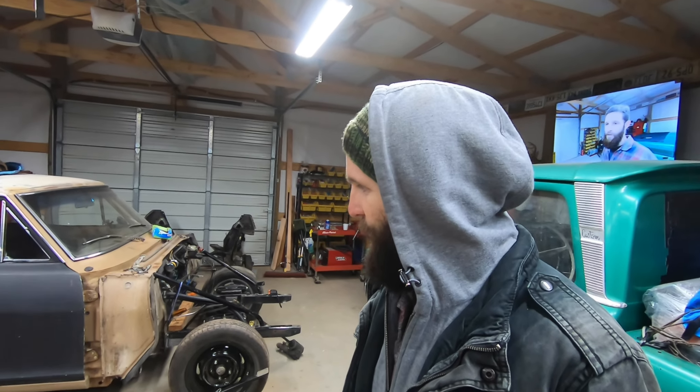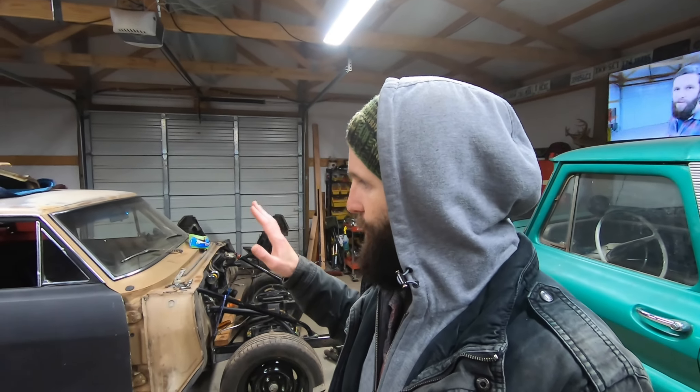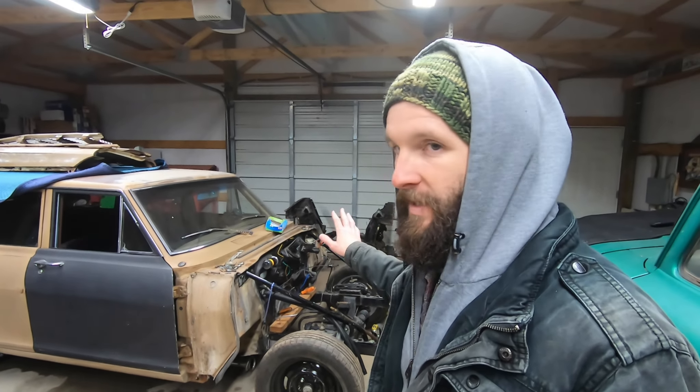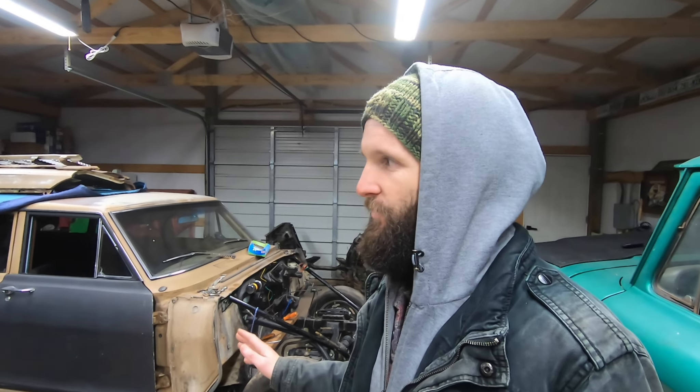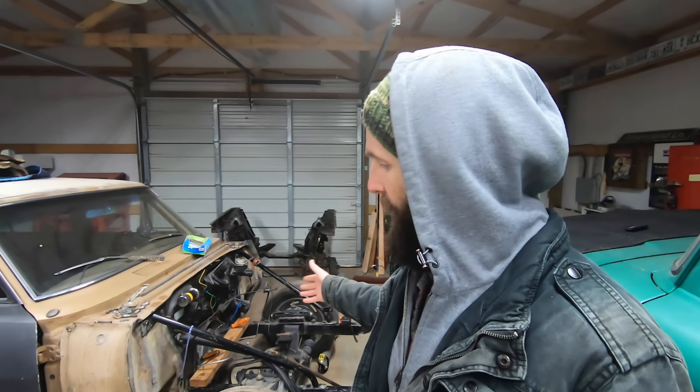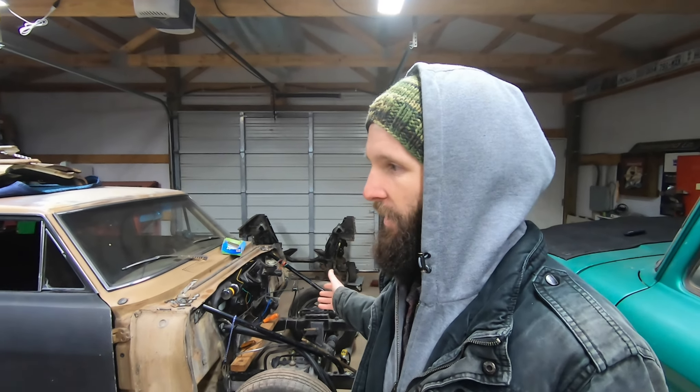Last weekend we did the Mustang 2 front end swap — let's be completely honest, it wasn't truly a complete front end swap in a day. I had a few things in my favor: this front end was already pre-assembled with all the brakes and control arms already installed because it came off another car, so that saved a whole bunch of time.